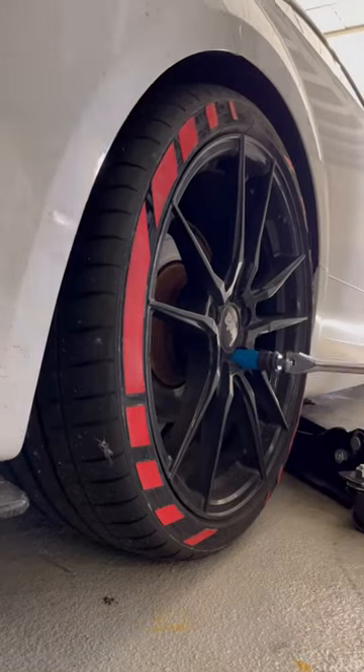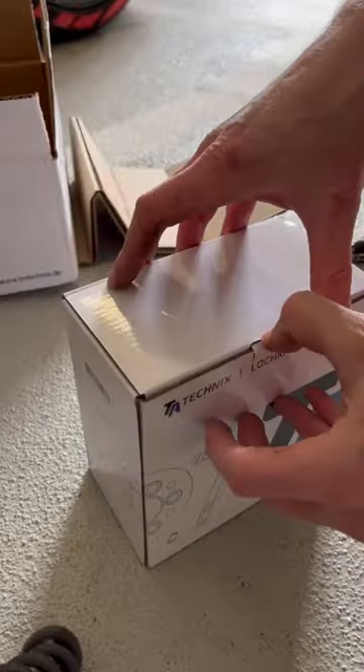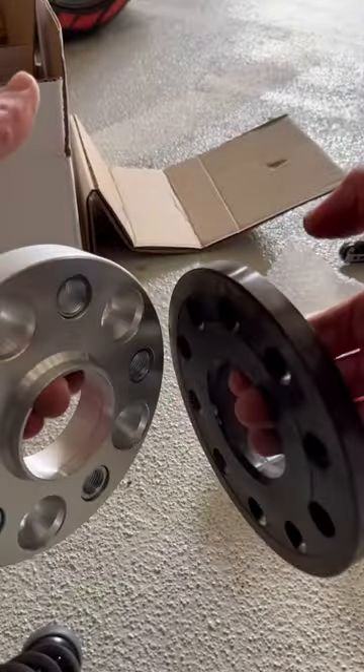Today we're going to see if we can fit 20mm spacers in the back of the car. I've got them off Amazon and I'll tighten the bolts straight into the hub. Here's a comparison with the old ones that were 12.5mm — we're going to beef up to 20mm.